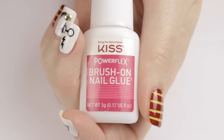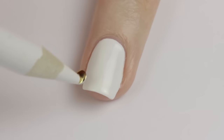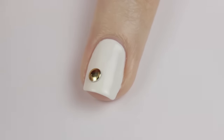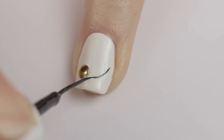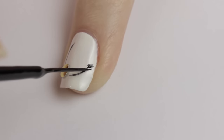For the golden snitch, I thought it would be really cute to use a gold stud. Place a little nail glue where you want to place the round gold stud, press it into the glue, and hold it there securely for a few seconds for the glue to set. Next are the snitch's wings — using a black striper, draw two thin curved lines coming out from the stud, then lightly add little strokes coming out from the lines to finish the wings.